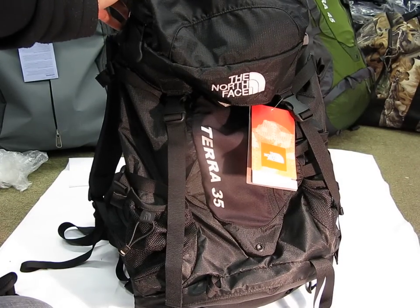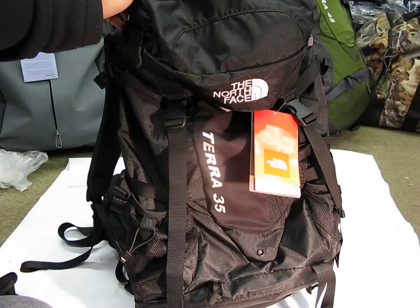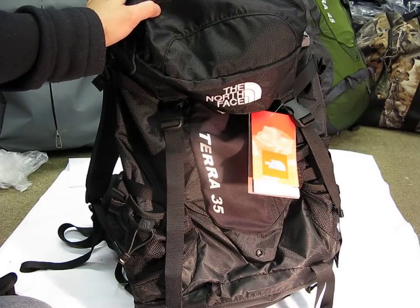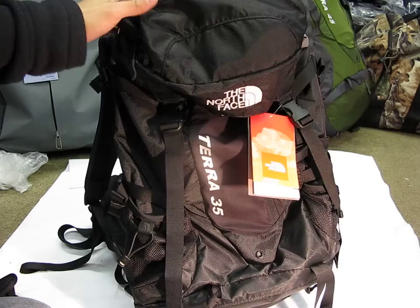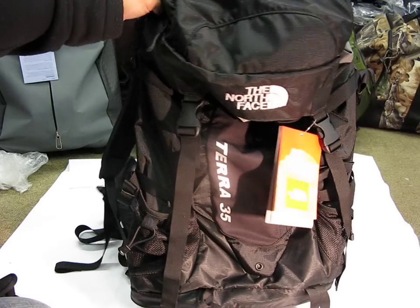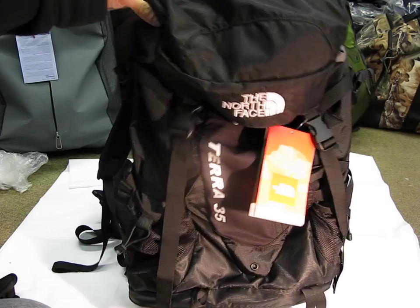Hey everyone! Got a backpack review for you. What you're looking at here is the North Face Terra 35. Thank you to Young's Backpacking for hosting. Just going over some of the features of this bag and show you the interior and exterior — maybe this might be a backpack you want to take for your hiking needs or three to four day excursions. So let's get started.